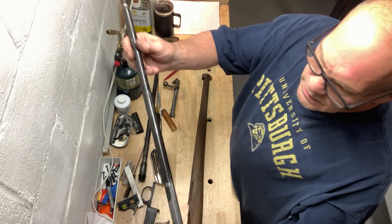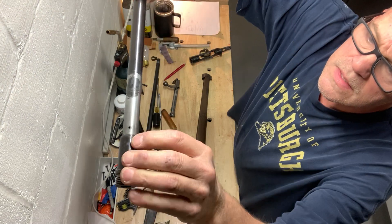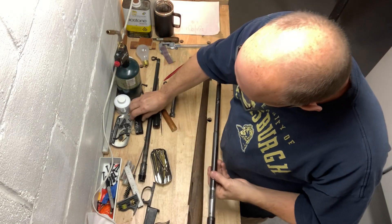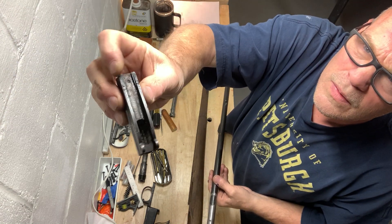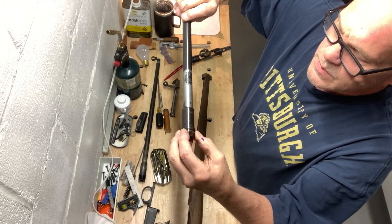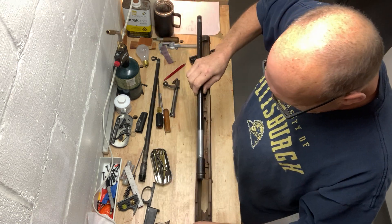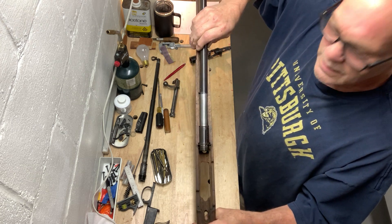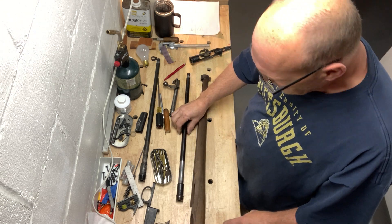I have to clean this barrel up and get the rest of that solder off. One nice thing — you can see this little hole there that used to be the set point for the old front sight. Now that I've headspaced it, that hole is going to end up down underneath inside the stock, so that's good.